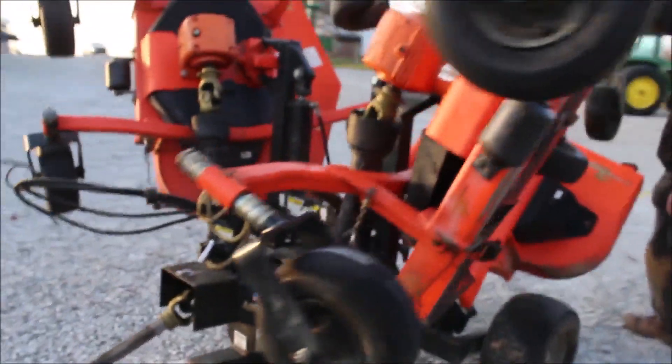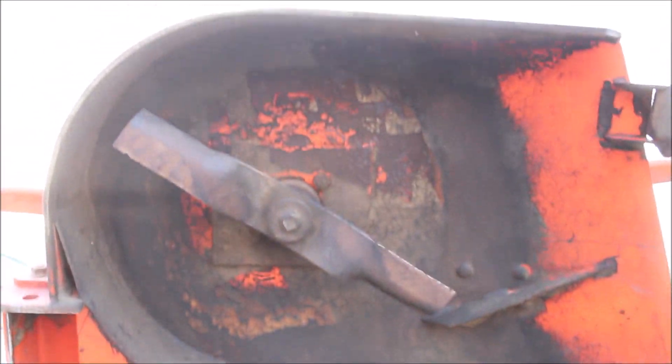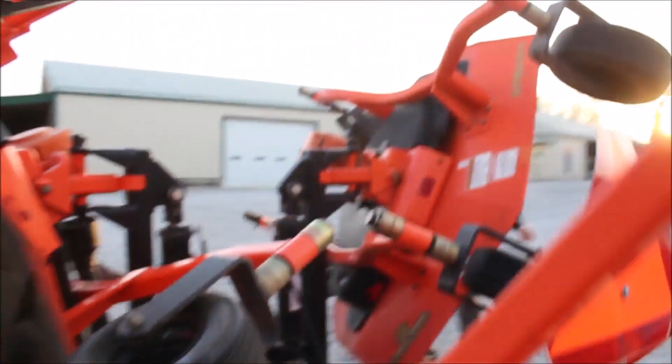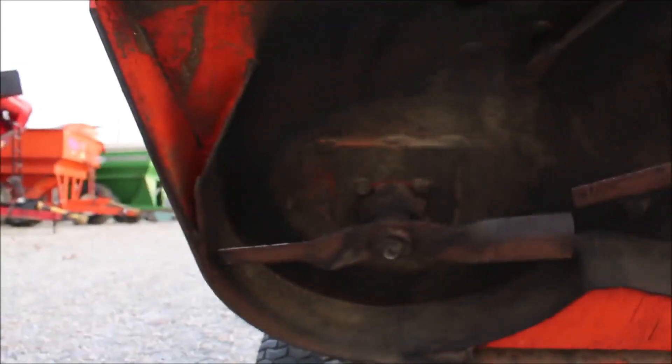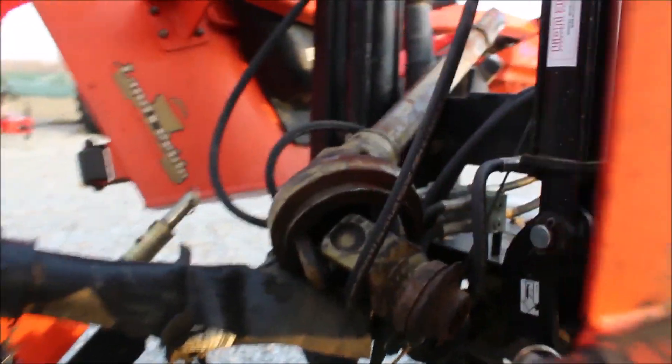It's got very nice decks. It's all rear discharge. Pretty light model, I believe — you can see it's really good underneath. Somebody's taking care of this. I believe it was homeowner use on this one. It is a 540 PTO. The PTO's kind of sitting right up here amongst it. Pretty darn nice, really, for a used one.